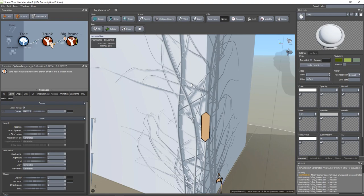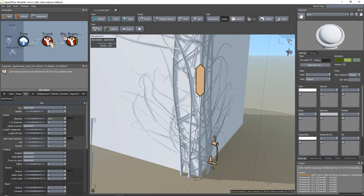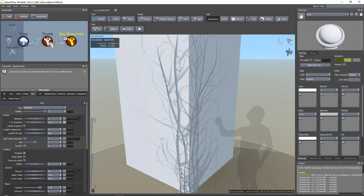We got our branches looking pretty good. Maybe we want to have them a little bit thicker. We go to Skin and our radius - but you need to click on your branch too, because now we are still in edit mode and all these settings are for this one single branch. So press Big Branches, go to Skin, and set the relative to parent a little bit bigger to 0.75. Cool, so we got that one done. Save our scene.